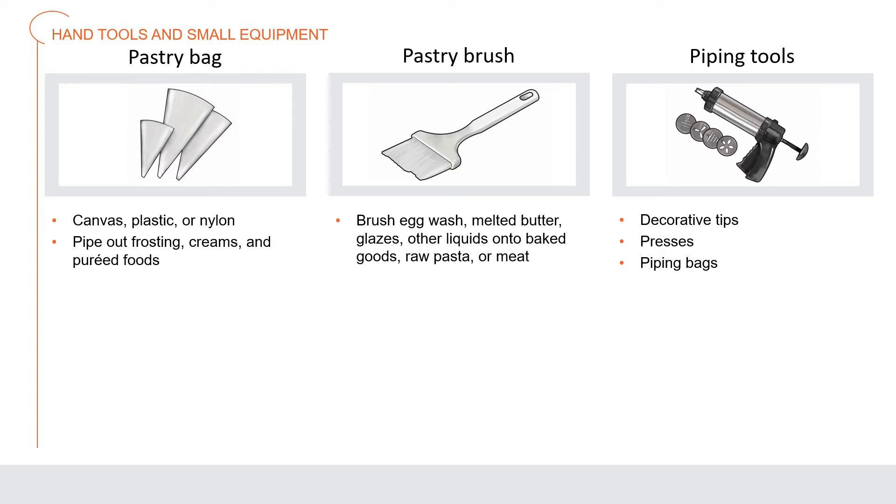Piping tools include piping bags — canvas, plastic, or disposable — decorative tips of metal or plastic in varying shapes, and presses: cylinders with a handle on one end that force dough through a metal cutout.